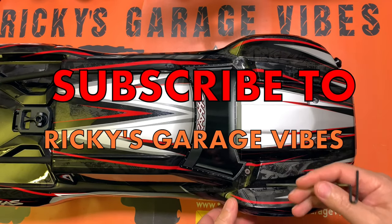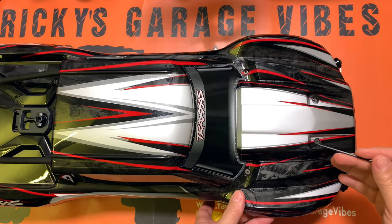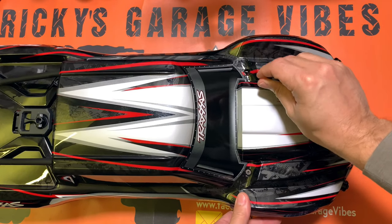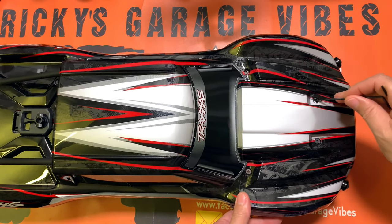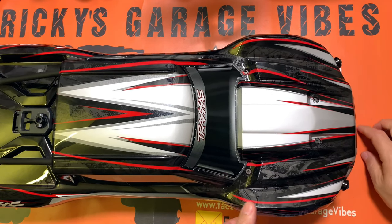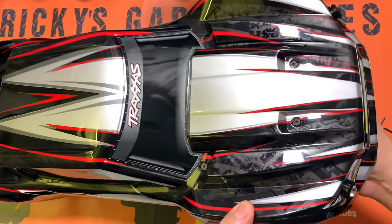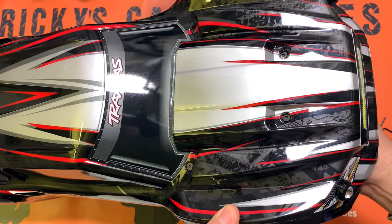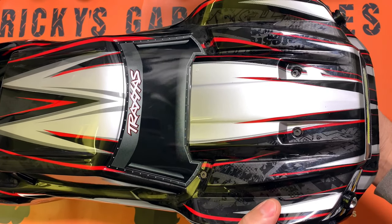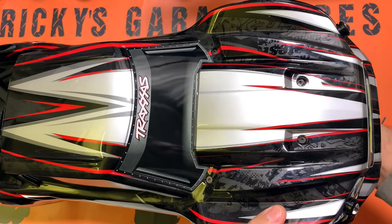I want to show you a few weak spots on the X-Maxx body which I encountered on my very first run. When I flipped it over, I popped out this screw here from the body — that one and this one. Basically only one is holding it right now. You see those screws moving up and down there — I popped them out. They get pulled off the body, all three of them.